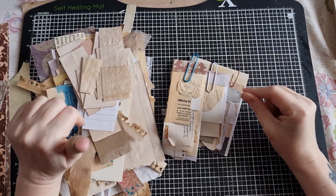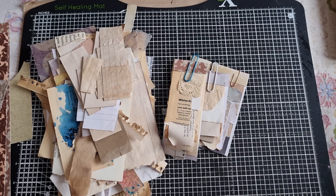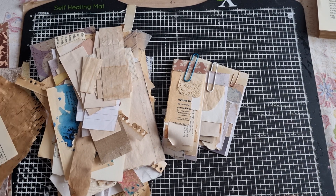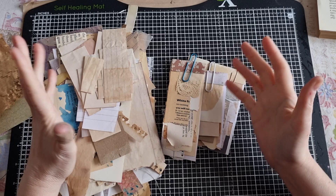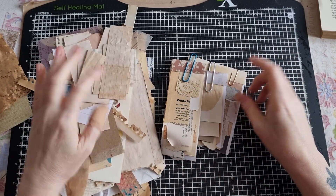Hi guys, it's Belle here and I'm here to do another episode of Finish Up Friday. Last year I did a few of these episodes and we mainly focused on an altered book that needed finishing up.